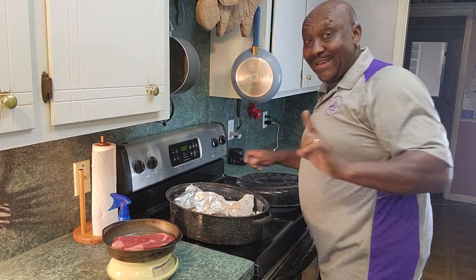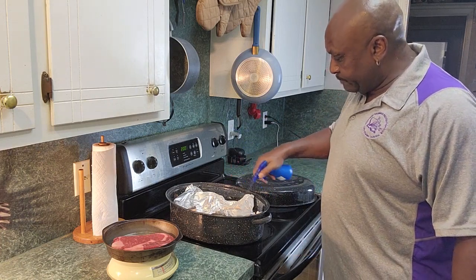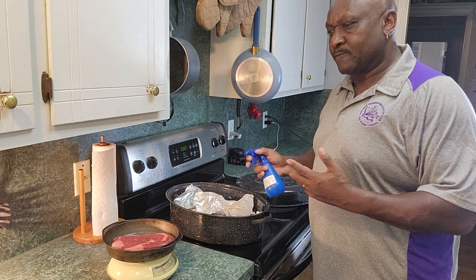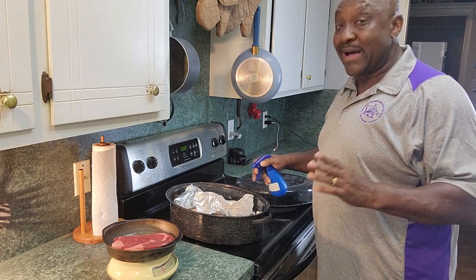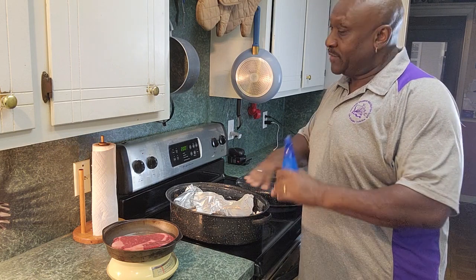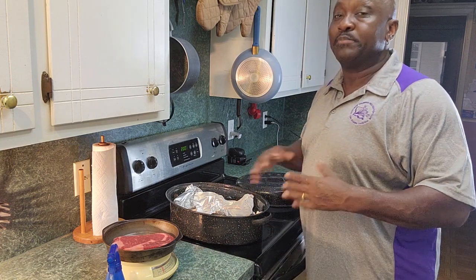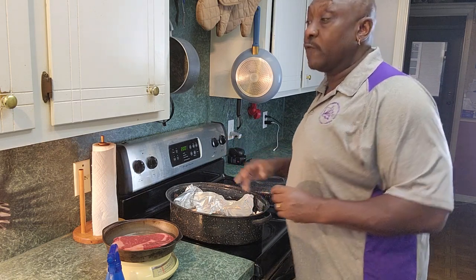The next thing he told me is to take some vinegar — he keeps it in a little spray bottle — and spray the aluminum foil, coating it well with vinegar. I've heard of it before but never used vinegar as a meat tenderizer. When I looked it up, it confirmed vinegar is a meat tenderizer — not the best, but it's good. And no, you won't taste vinegar in your steak; just like wine or alcohol, it cooks out and there's no aftertaste.